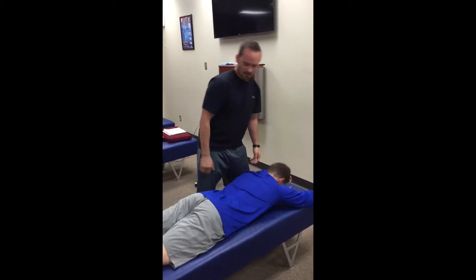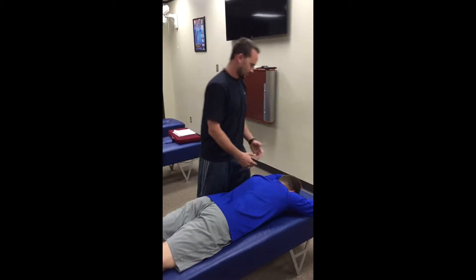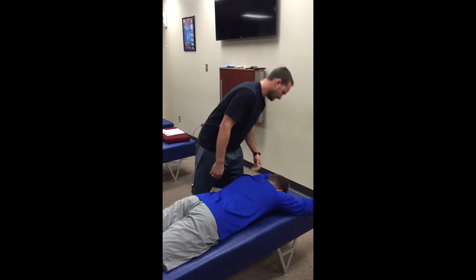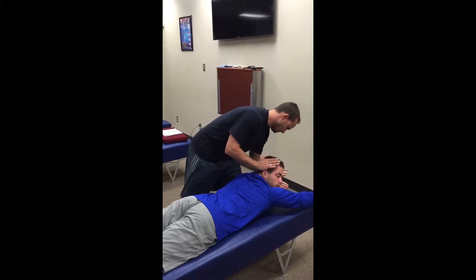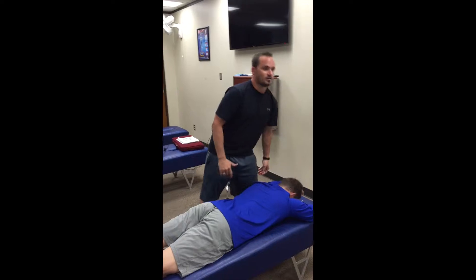That's checking the left SI. Now we're gonna check the sacrum — same test but we go left and right. So extend, hold — five out of five.